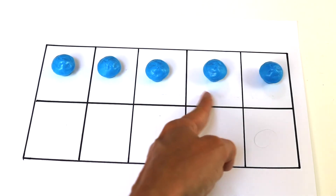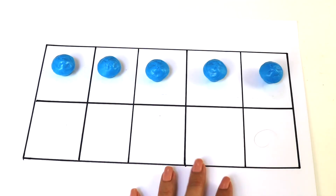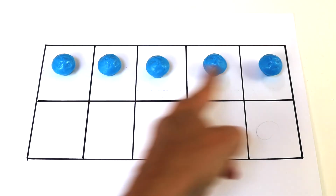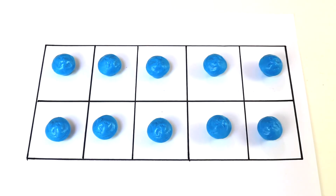And I didn't have to count because in my 10 frame, I know there's always 5 on top. So now I have my 5 on top and I'm going to continue adding. So now I have 5. What comes after 5? Right, 6, 7, 8, 9, 10.